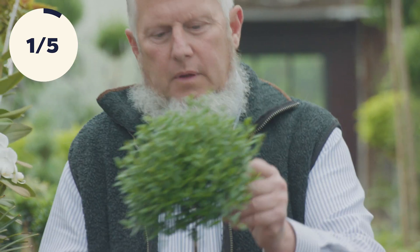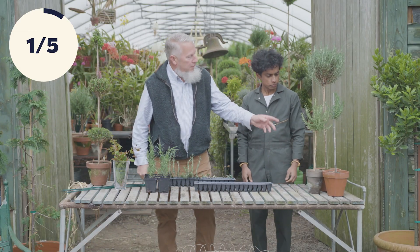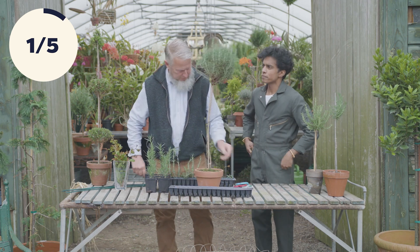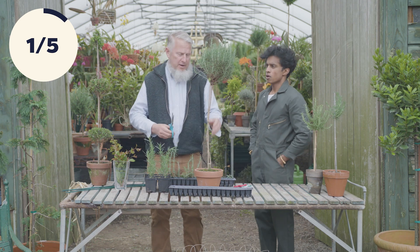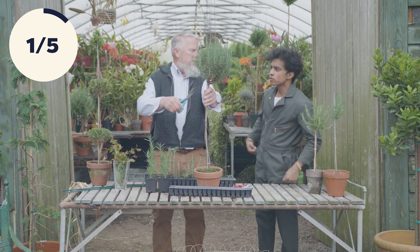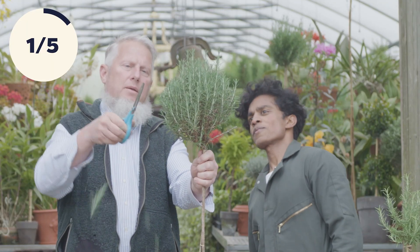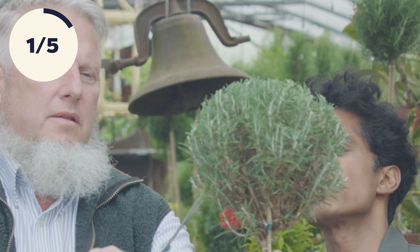Ken is going to show us how to actually start a topiary from a cutting. So if we had a plant like this that we were going to trim — this is rosemary, more or less a finished rosemary — every once in a while you've got to trim them, do maintenance. We cut in silhouette so that we can see what's sticking out from the ball and you keep refining the shape.